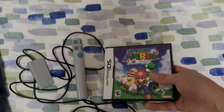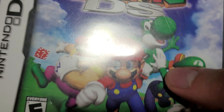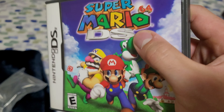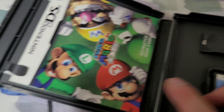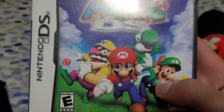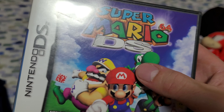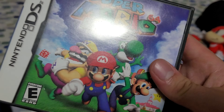First off is Super Mario 64 DS. Here it is — it does come with the manual and the game in it. I am gonna do a DS collection update someday, and pretty soon I will play this tonight. Very excited for this one.